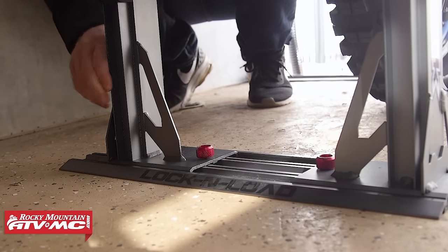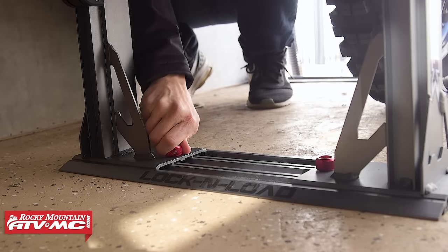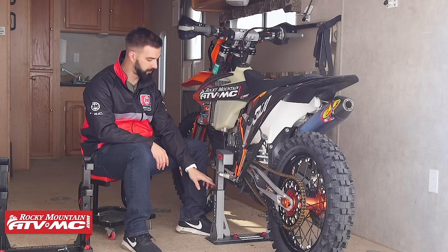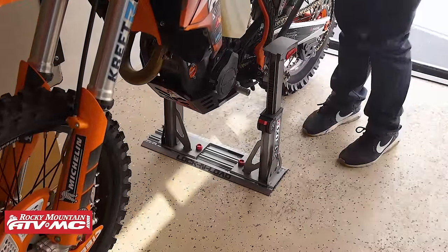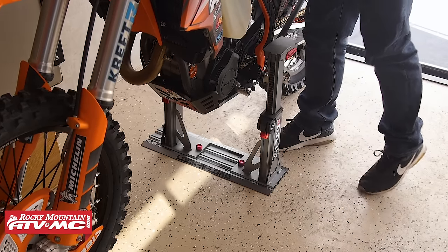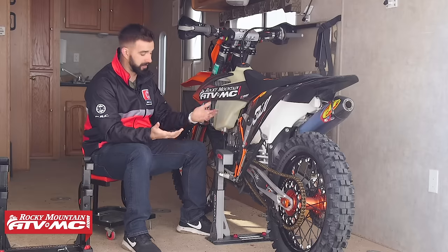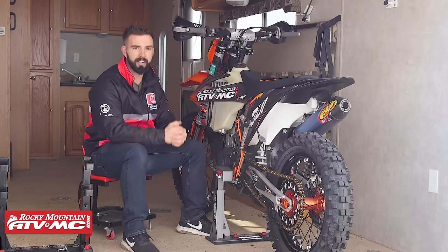Now let's talk about how it works. Once you have everything installed, you're going to have your jaws completely up. This new system is on a ratchet system — that's one of the big improvements, it's much easier to secure the bike. Have the jaws up, flip the red tabs down on the back, then roll the bike in until your foot pegs are contacting the jaws. Make sure you've adjusted the width correctly. I just sit on the back of the bike to compress the suspension a little, then press down on the jaws with my feet — and that's going to lock it into place. I can literally do it with my hands right now. I'm just going to pull down a little bit — and it's locked into place.